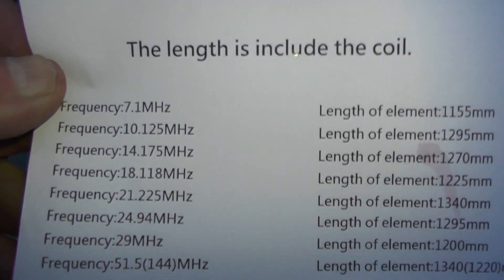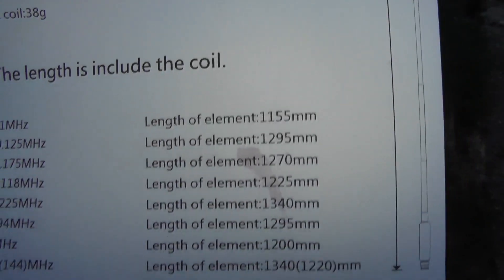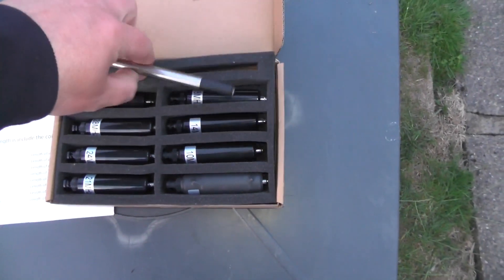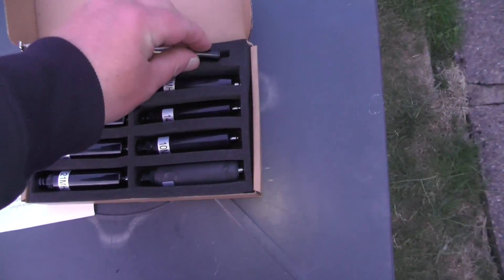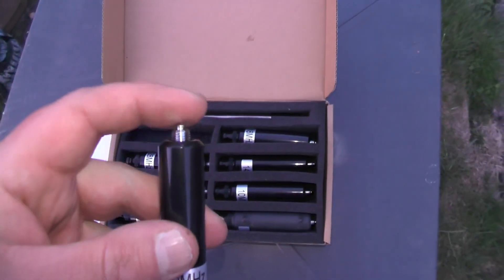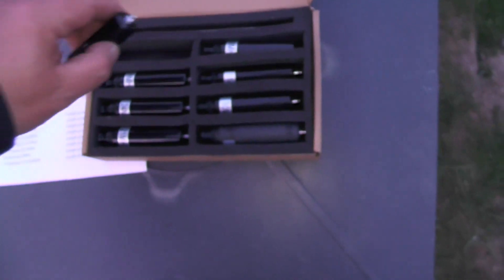So at 7.1 MHz it tells you what length the antenna should be, with instructions included. In the box we've got the telescopic whip, which you adjust and screw into one of these bases. On the end there's the BNC connection — your antenna screws in there, add a suitable counterpoise and you should be good to go. There's one there for 50 MHz.